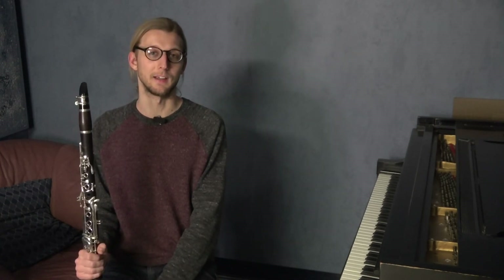Please leave me a comment with your thoughts on this way of practicing the chromatic scale, or if you have any questions I would be happy to answer them as well. Thanks for watching and happy playing.